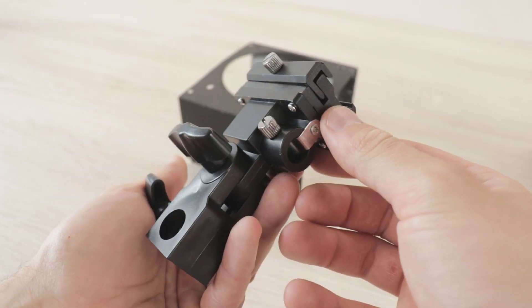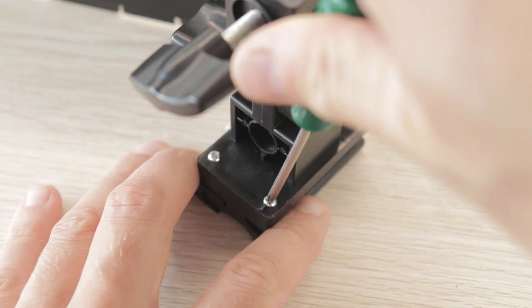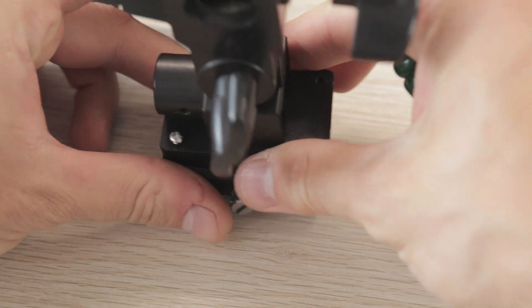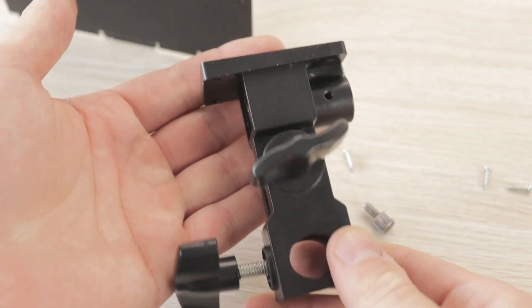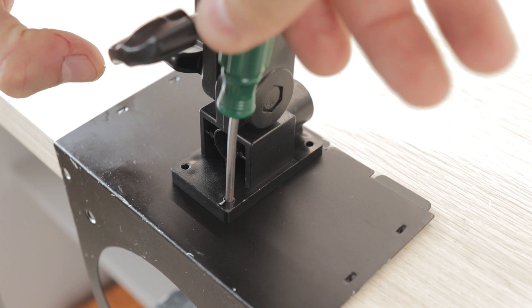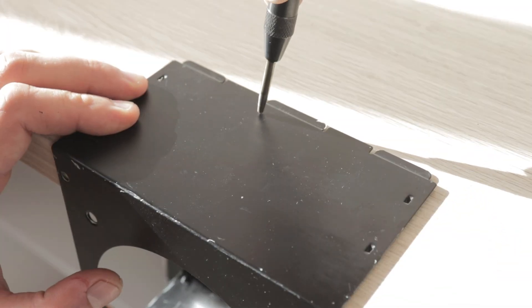To be able to mount the light on a stand we will need this light mount adapter. To mount this adapter to the case we remove the top part which is held in by four screws. By carefully aligning the mount on the bottom side of the case we can mark the position of the screws and drill them out using a three millimeter drill bit.